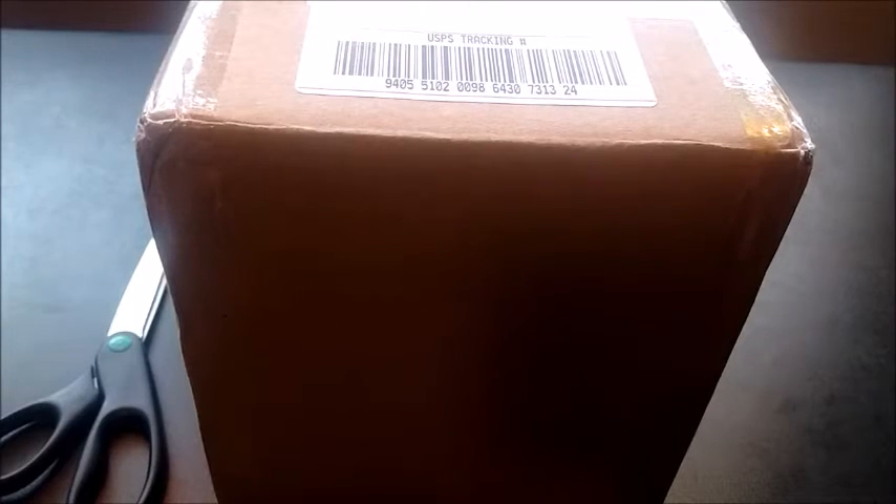So the box is too big to fit in the frame, so I'm just going to pause the video, open it and I'll be right back. So the box is open, so I just need to get everything out.